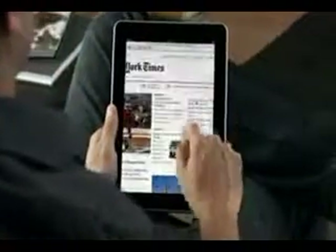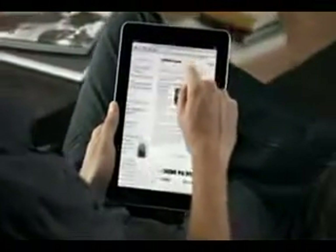With Safari on iPad, the web feels more intimate, more immersive, and more fun than ever before.